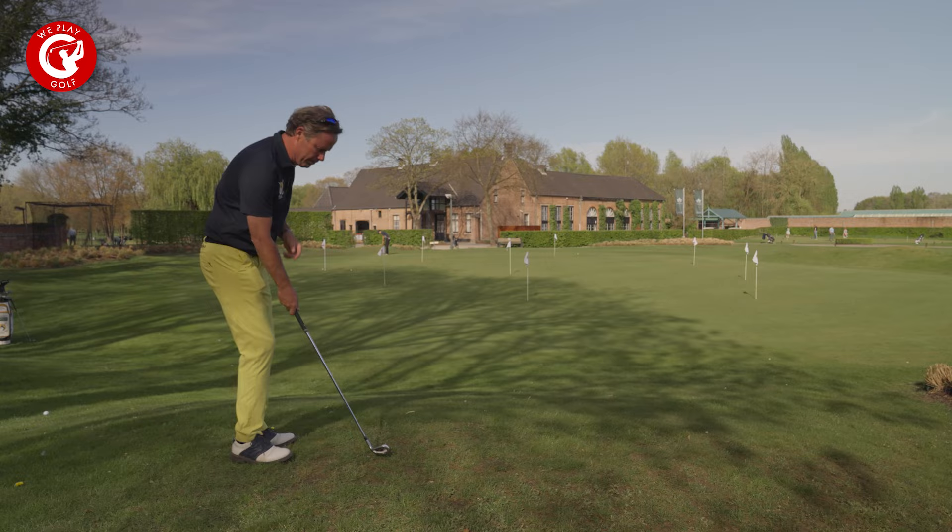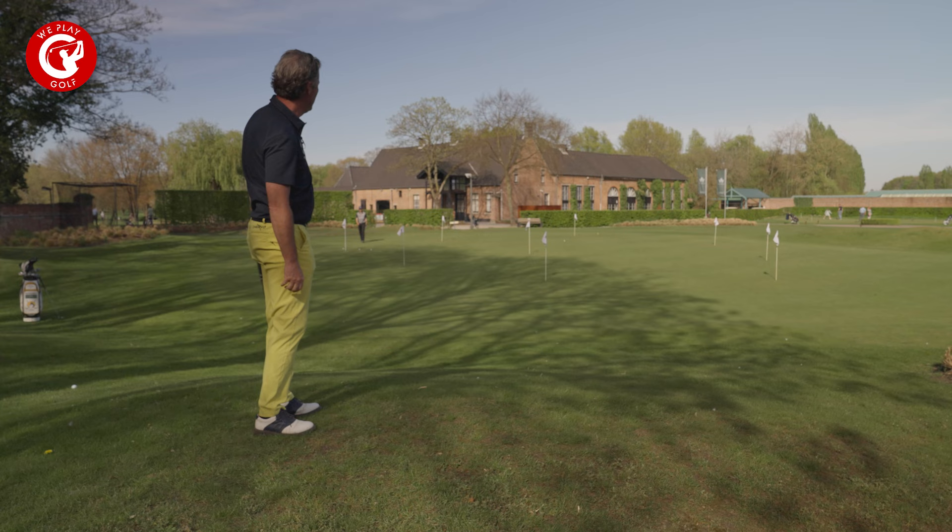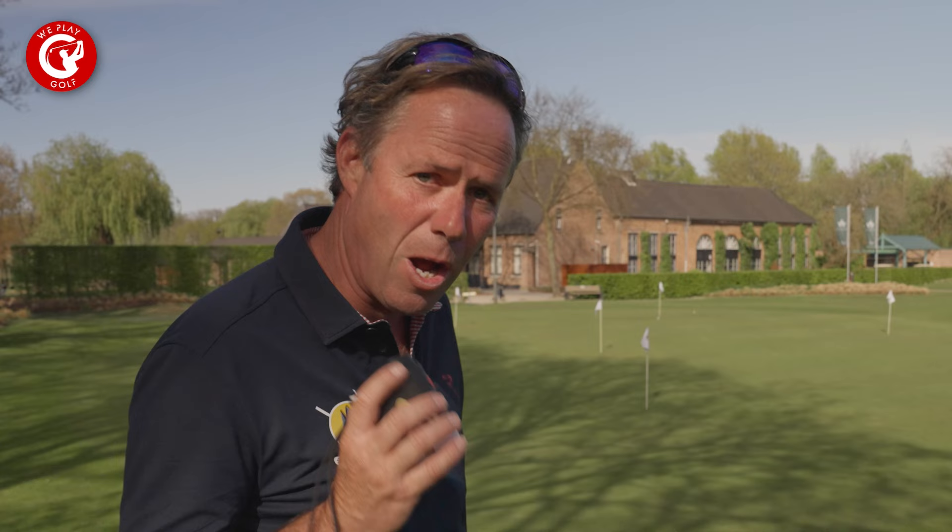Use that pinlock, use that range finder in your short game. Here we go. Now that ball is going to be pretty close to the hole — nearly in the hole — but I knew the distance, so I knew the speed I need to play golf.